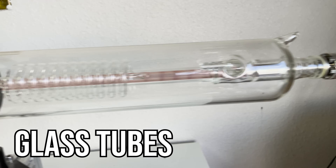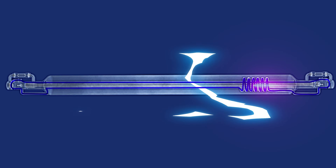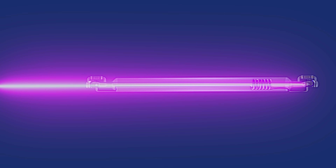First, let's look at how a CO2 glass laser tube works. These are basically like old school light bulbs. You've got high voltage that's applied to a gas-filled tube. Then the energy inside that tube bounces back and forth rapidly between two mirrors until it reaches its full potential, and then that final beam is shot out the business end. Glass CO2 laser tubes are affordable and powerful; however, they can be fragile, don't have the same lifespan as an RF tube, and they do require water cooling.